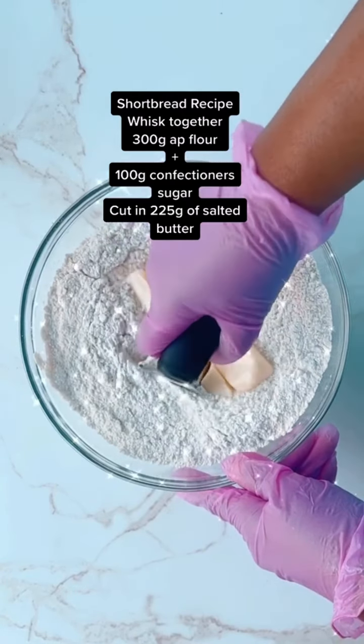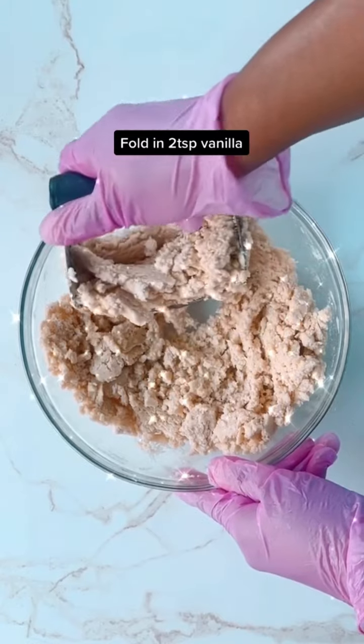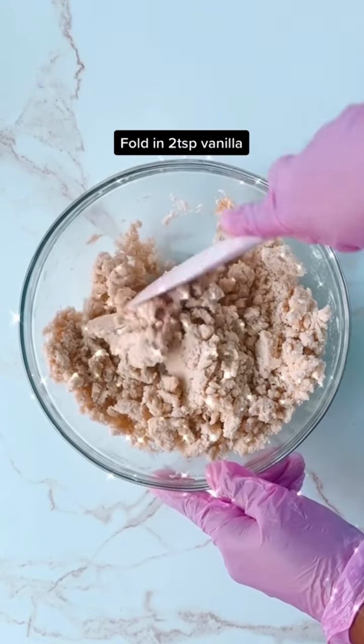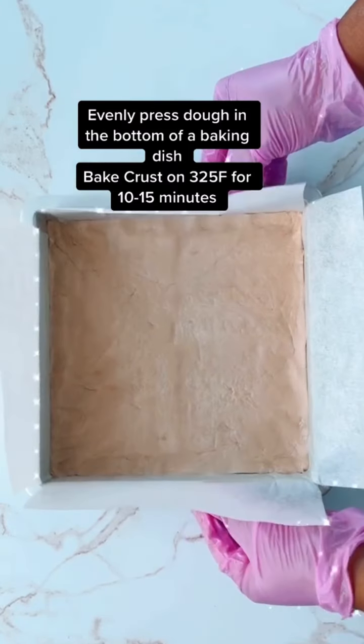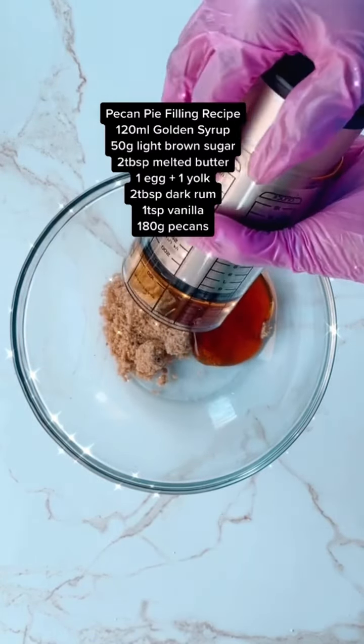Here's the recipe for the pecan pie shortbread candy bar. I'm cutting the salted butter into the dry ingredients and then folding in vanilla until I get a nice soft dough. We're going to spread this dough evenly into the bottom of our pan and bake for 10 to 15 minutes.